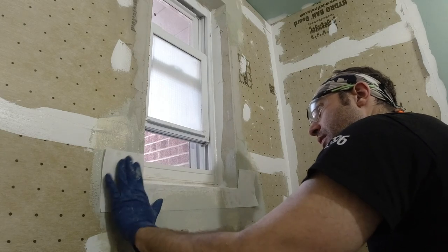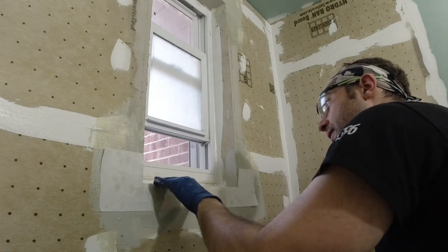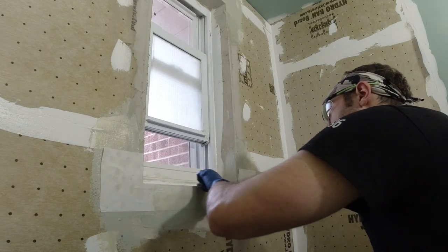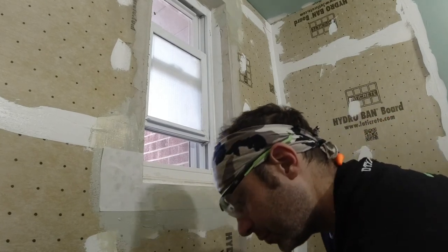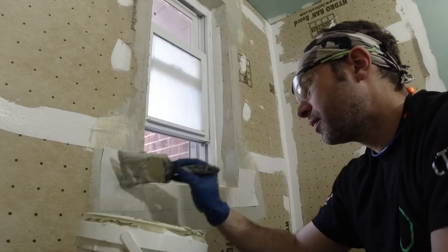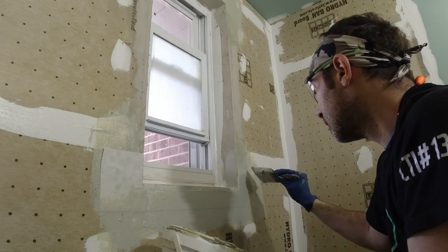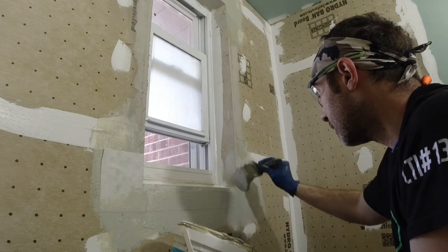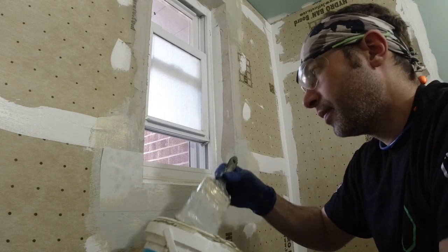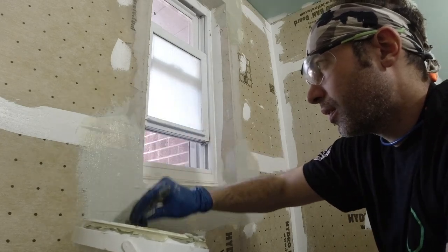I'm going to do this coat around the whole window with this tape, then do one more coat once it's completely dry — roughly about two hours — and then this is completely watertight and ready for tile. I'll show you a picture at the end of what it should look like, everything completely watertight. Thanks for tuning in. If you love my videos, please subscribe, hit that like button, and leave a comment. Donnie D signing off.